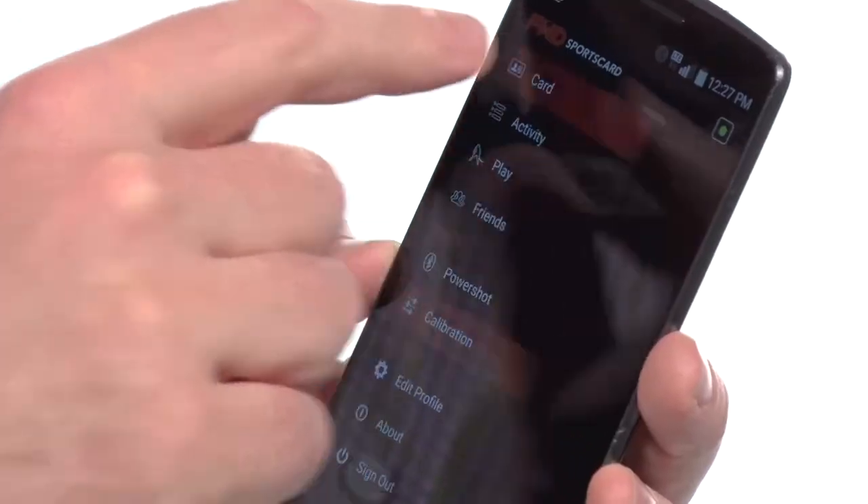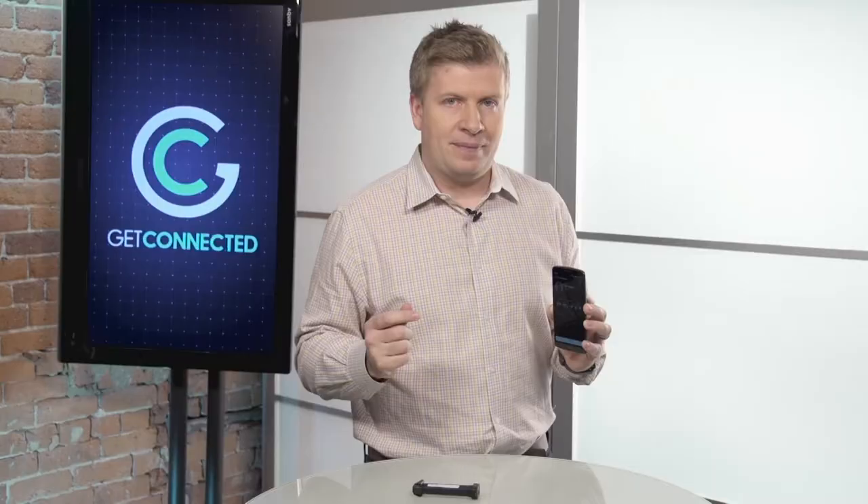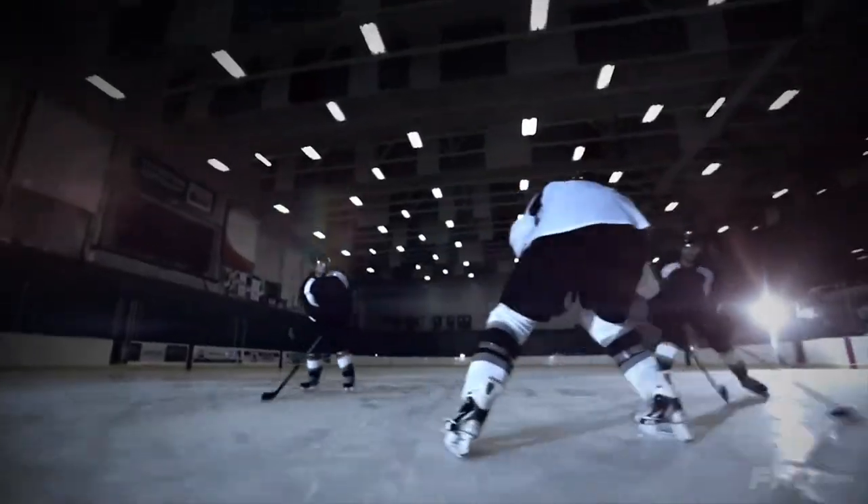Once that's all set up, you go to your dashboard, and it's going to track all sorts of information. It measures so many things about your shot — whether it's a slap shot or a snap shot.